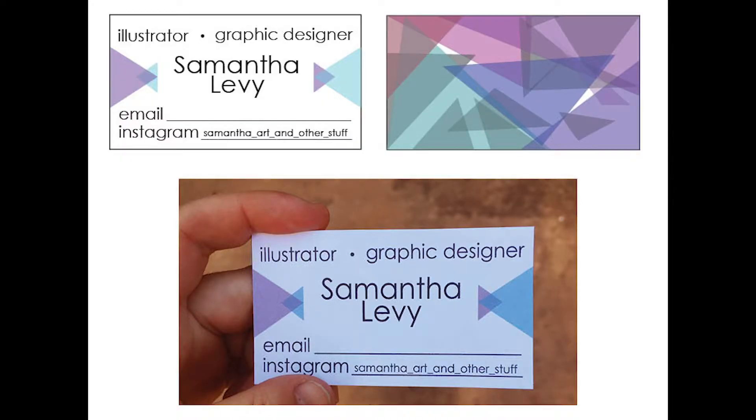Switching gears pretty abruptly, we're out of the realm of self-portraits and into more personal work. I decided I wanted to create a business card, so I very carefully designed the front with clean, minimal typography and geometric purples and blues — I really like purples and blues — as a good way to represent my artistic practice. I continued that motif of geometric and overlapping shapes on the back of the business card.